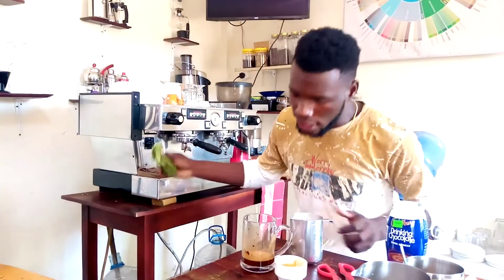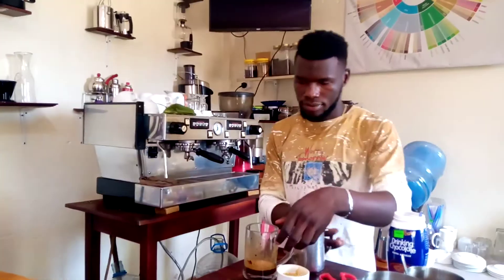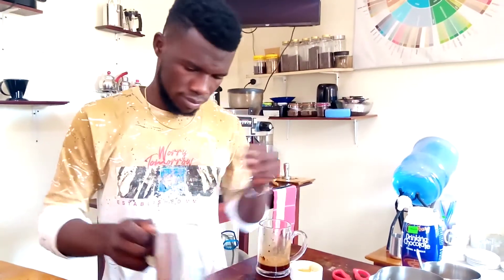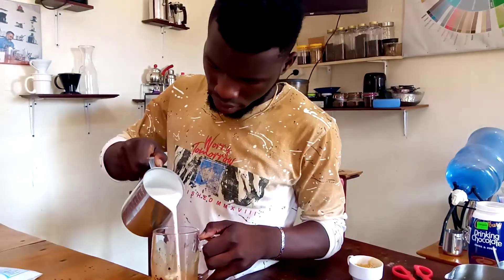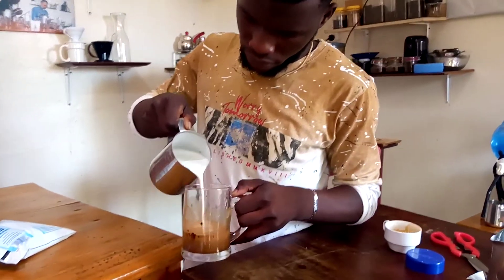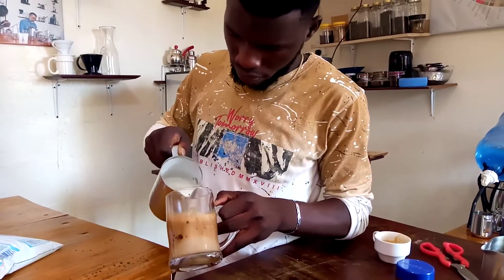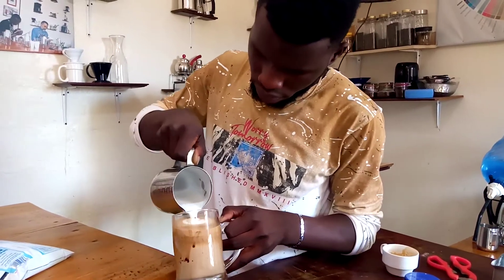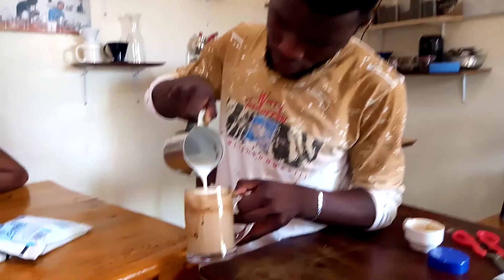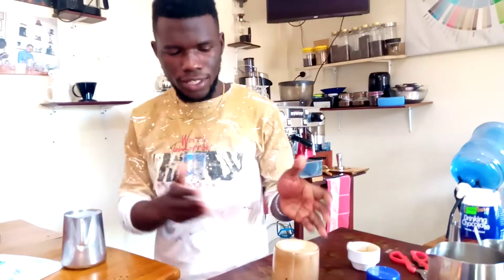I'm going to use my float so that I can do some art. This is called a mocha.